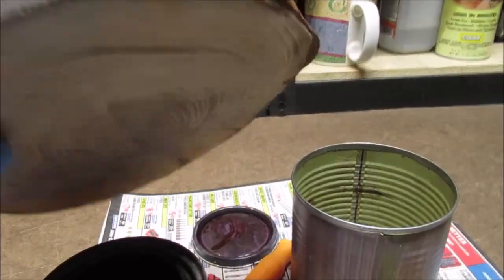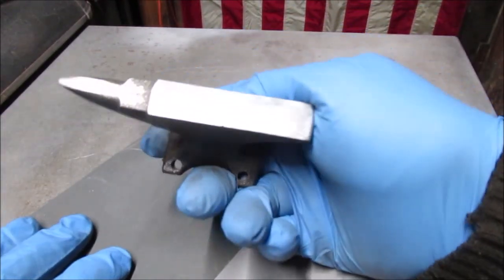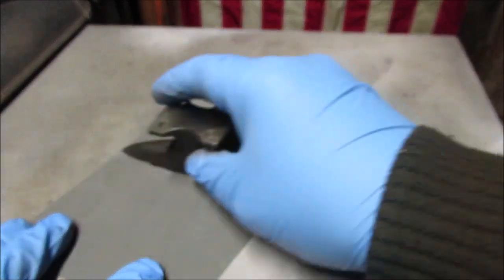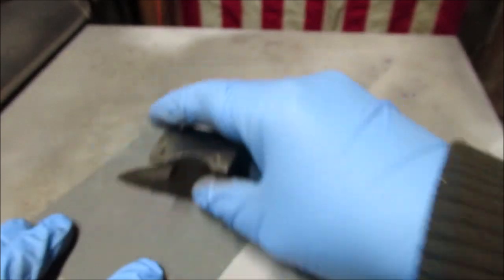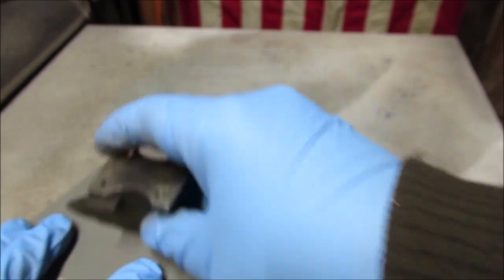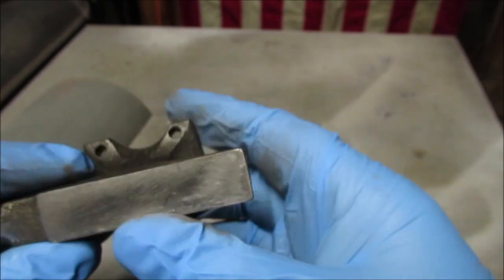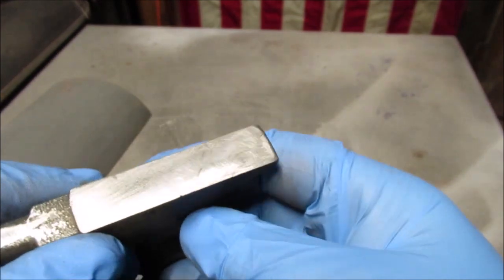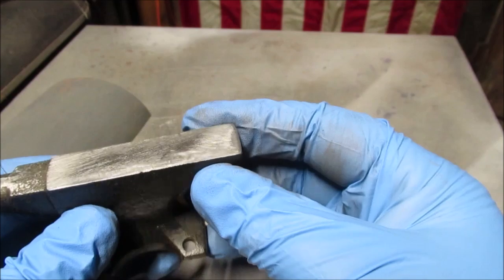We already sanded the top the best it's gonna get, so back to work. We took the file in several different directions and then we're kind of lapping it on 500 grit. This is 1200 grit — we're not gonna polish it to a mirror because it's gonna get used and we're bound to get a nick in it. It had a lot of diagonal machine marks and I don't remember ever finishing it before.